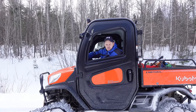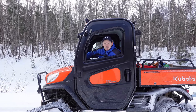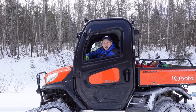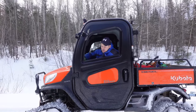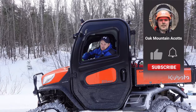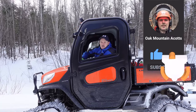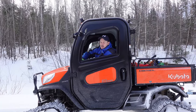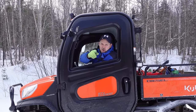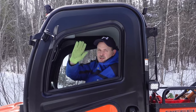Okay guys, that's going to wrap up this video. I hope that you liked watching the X1100C go through some snow trials. If you have any questions or comments, leave them down below and I'll do my best to answer them. Anyway, like we always say, if you like our videos and you want to see more of them, hit that like button, hit the subscribe button, share our videos with your friends and family, and help us grow our channel. Come on back and check on us often because you never know what the Oak Mountain ACOTS are going to be up to next. We'll see you in the next one guys.